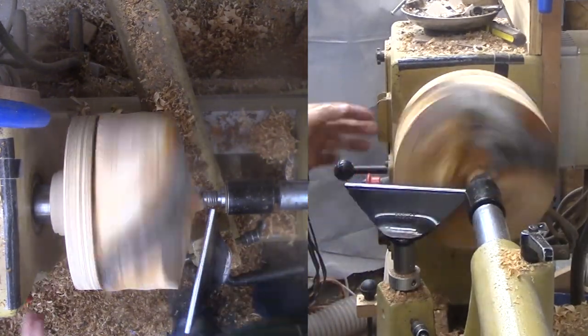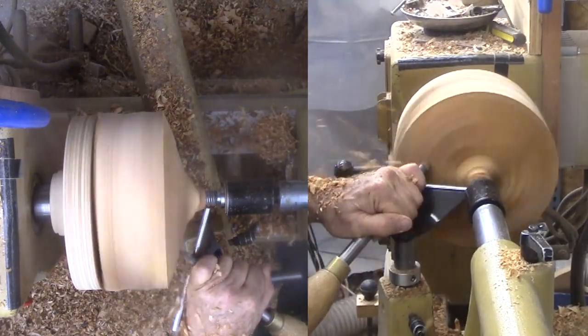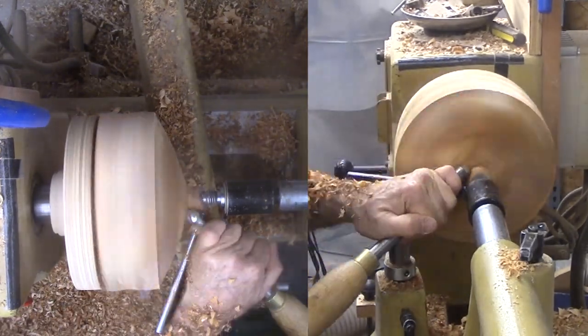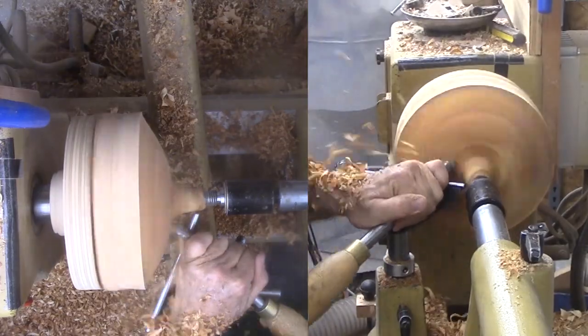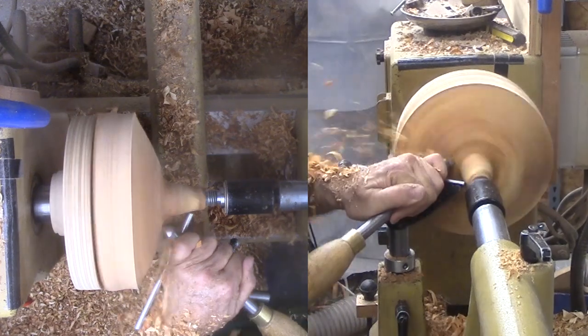Now that it is somewhat round, I need to focus on cutting a tenon. More specifically, how much do I need to cut away before I can find solid wood and complete enough for a tenon? With that problem in mind and a final shape in mind, I cut away much of the live center side. I fine tune the tenon with my skew with the perfect angle for the dovetail.